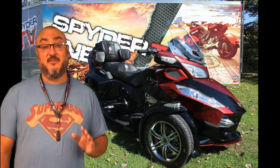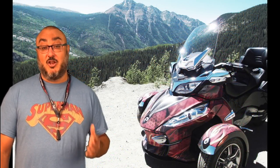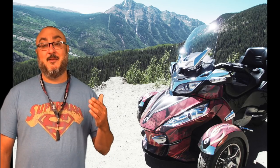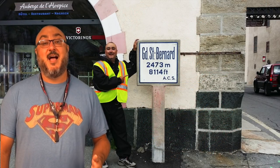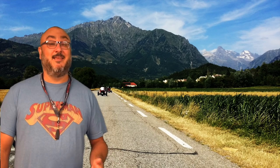But I do have a lot of experience on Can-Am Spiders. I've actually got a couple hundred thousand kilometers whether it's been an RT or an F3. I've ridden in Canada, in America, in the United States. I've even ridden in Europe — France, Italy, Monaco.